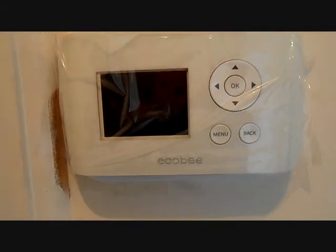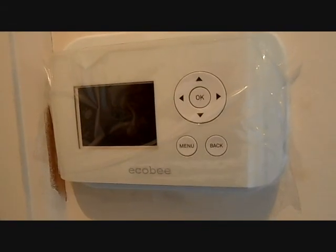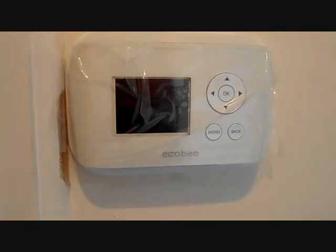Everything's moving along pretty good. It's only 11 o'clock with all the rain and stuff, so we're doing all right. Here's our Ecobee Smart SI thermostat. We'll be setting this up after we get the system online, but can't wait — it should be a pretty cool thermostat to use.